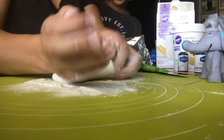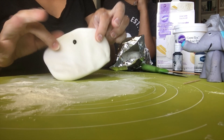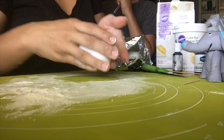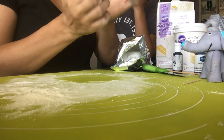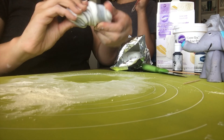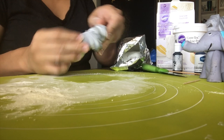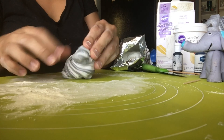Now that I have kneaded it enough where I'm confident that there's enough Tylose powder and powdered sugar distributed evenly in that fondant, I put a little bit of the black gel color and I'm just going to start mushing it around, blending in the gel color to make it a nice gray. And to your right you can see my little elephant, an already made one.